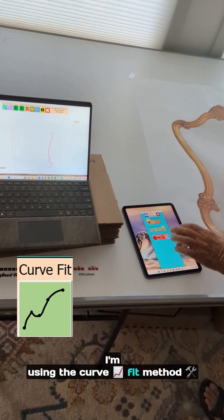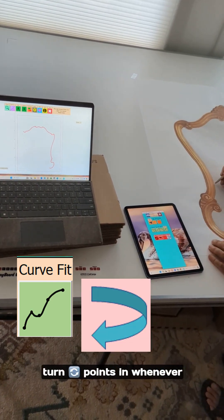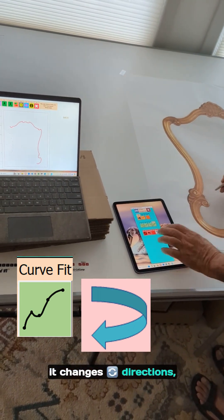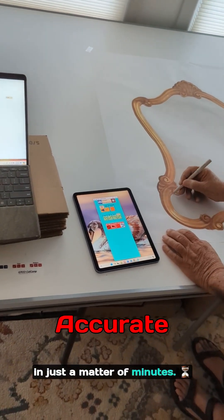I'm using the curve fit method, where I digitize the curve as a series of points and then I put turn points in whenever it changes directions, and I get a very accurate design in just a matter of minutes.